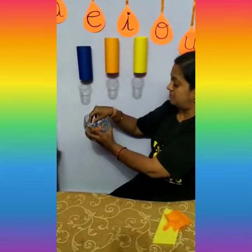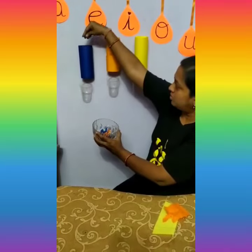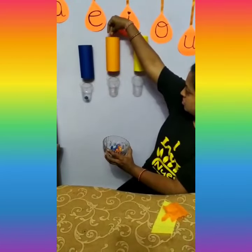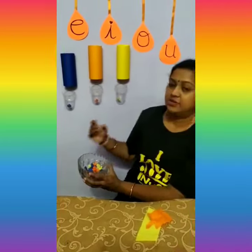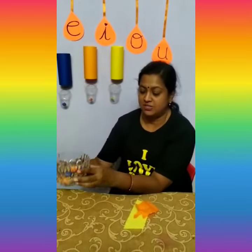Now let us sort the different color papers. I add the blue color paper ball to the blue roll like this, orange to orange, yellow to yellow. In this way, you have to complete your work. Hope you enjoyed this activity — meet you again with another interesting activity. Bye bye, kids!